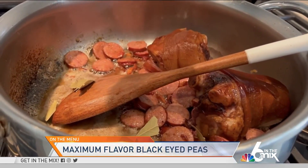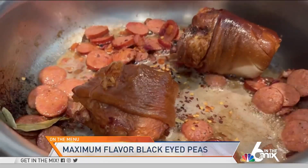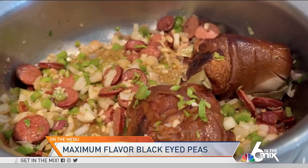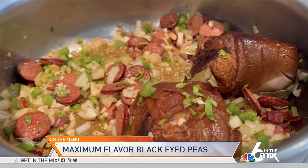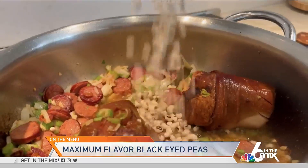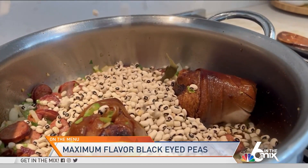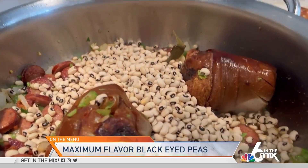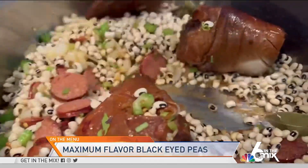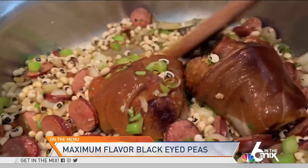We added some cumin, a couple of bay leaves, crushed red pepper flakes for some heat, and then all that onion, celery, and shallot goes in. Look at all that flavor. Now we're going to add our black-eyed peas — I like to get mine from New Orleans; I believe the brand is Carmelia's. We're going to stir that up so that we get all those flavors nice and combined.